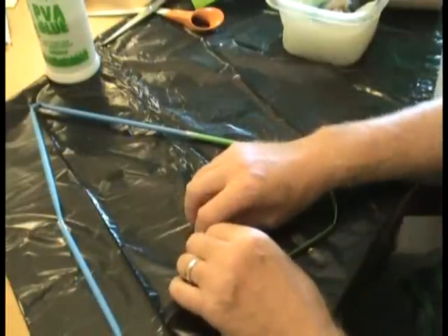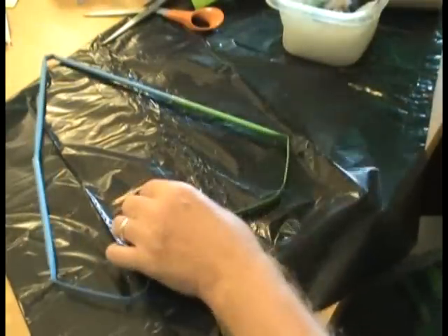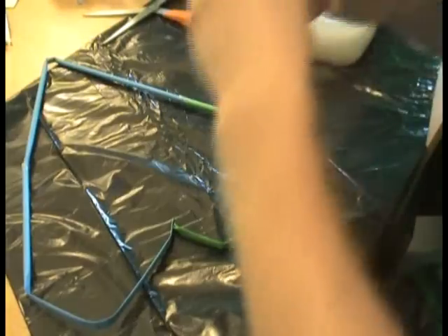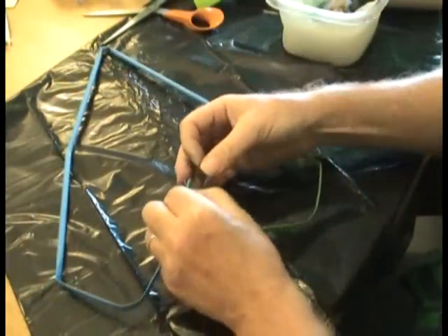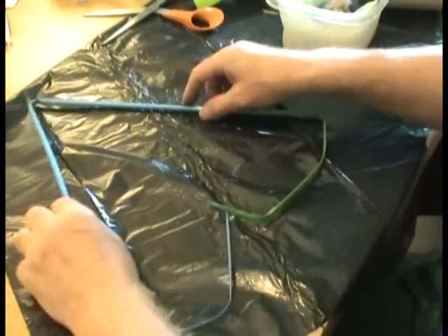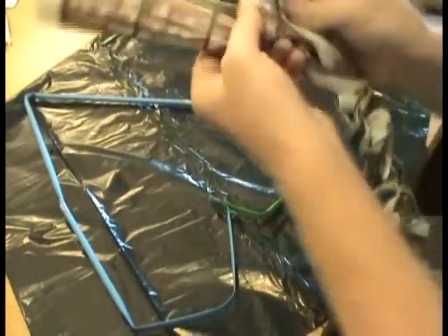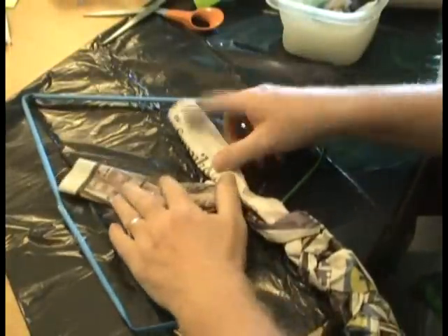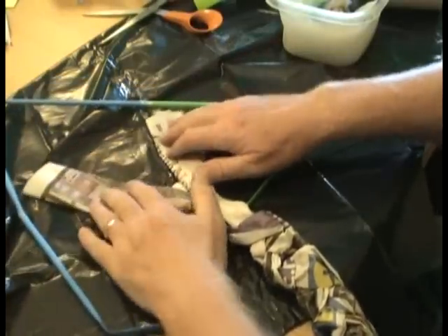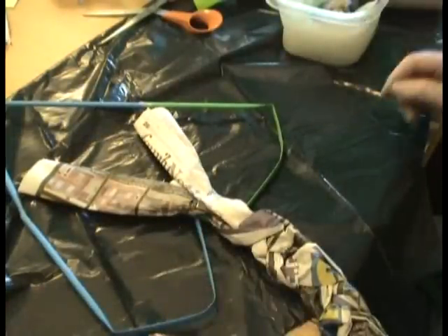If you were to leave that completely by itself with just a piece of paper, it wouldn't be very strong at all. Since it's a large leaf, it seems like a good idea to use something larger — just a piece of sellotape to hold those two pieces in place. There's the outline of your leaf, and what you would use is some of the plaited newspaper.